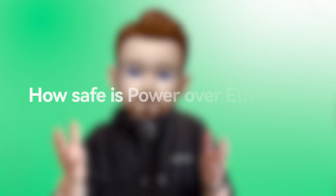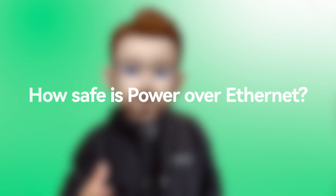Hey folks, welcome back to the Innovation YouTube channel. In today's fast-pacing tech-driven world, Power over Ethernet — or PoE — stands out by powering devices and transforming data all through one simple cable. It's become a go-to for everything from security cameras to Wi-Fi networks, 4G networks, and PoE lighting.